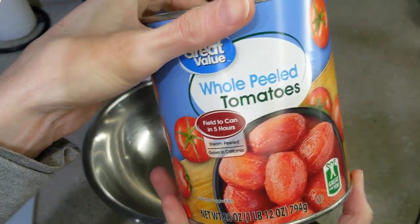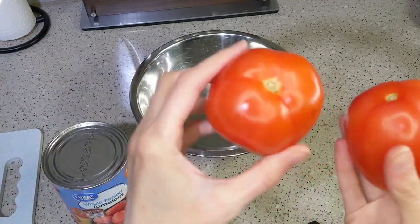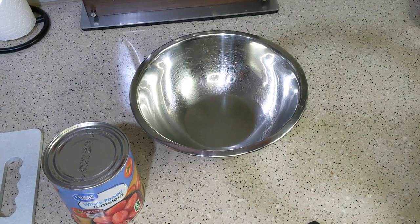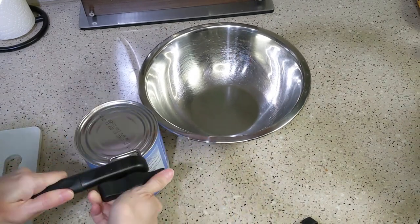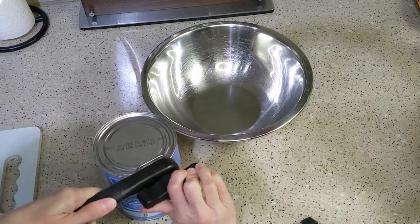Hi everyone, welcome back! Today we're making two of my favorite dips, one of them being salsa. I typically make this with a giant can of diced tomatoes — that was not available at Walmart, by the way. A giant can means I believe this is a 28-ounce can; you can use two 15-ounce cans as well.